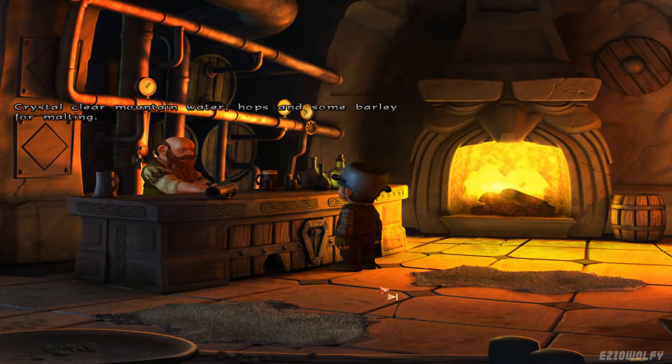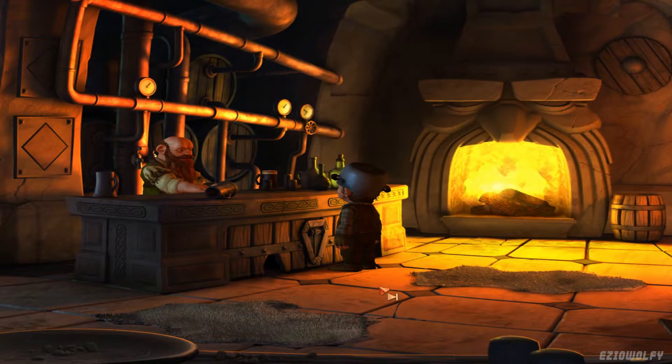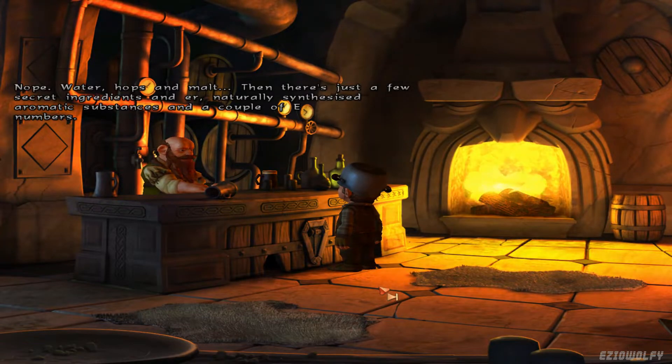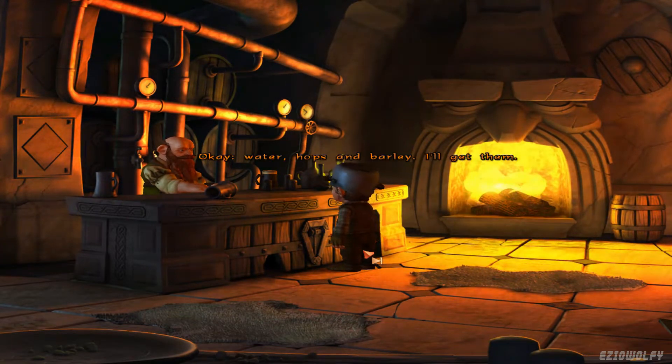Okay, what do you need? Crystal clear mountain water, hops and some barley for malting. But that's it? No deviled fire, salamander eyes or dragon's breath, that sort of thing? Nope. Water, hops and malt. Then there's just a few secret ingredients and naturally synthesized aromatic substances and a couple of E numbers. But I've already got them here. Okay — water, hops and barley. I'll get them.